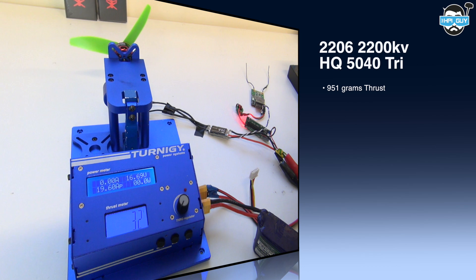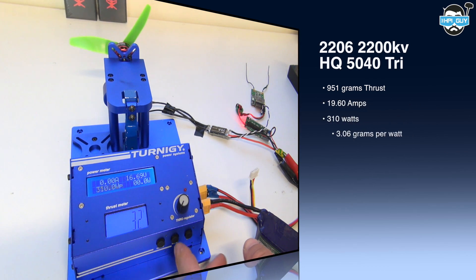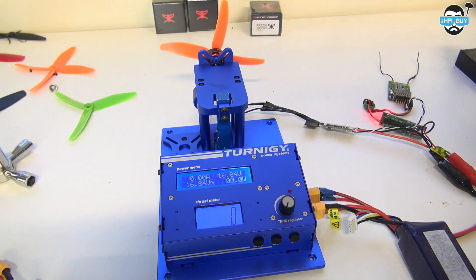Now let's try a different prop — this time an HQ 5040 tri prop. Using the tri prop we managed to pull 951 grams of thrust using 19.6 amps and 310 watts, giving us an efficiency of 3.06 grams per watt.